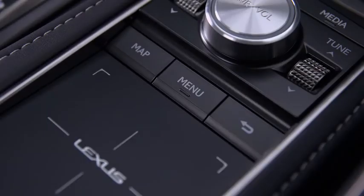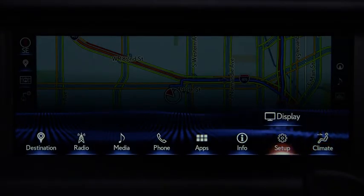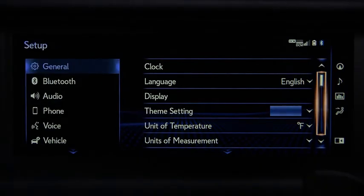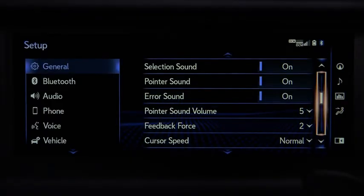The Remote Touchpad can be customized to your preferences by pressing Menu, then Setup. In the General category, use the up and down arrows to scroll, or select the control bar and slide your finger up or down on the touchpad. Then deselect it when finished.